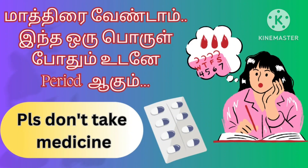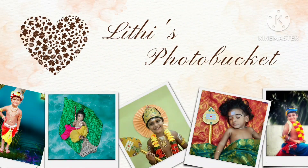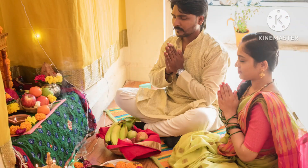Hey, hi friends! Welcome to Lithuiz Photo Bucket. In this video, we will talk about a period, a moment, a holiday, a festival time. Let's start the video — we will talk about a holiday, a period date.